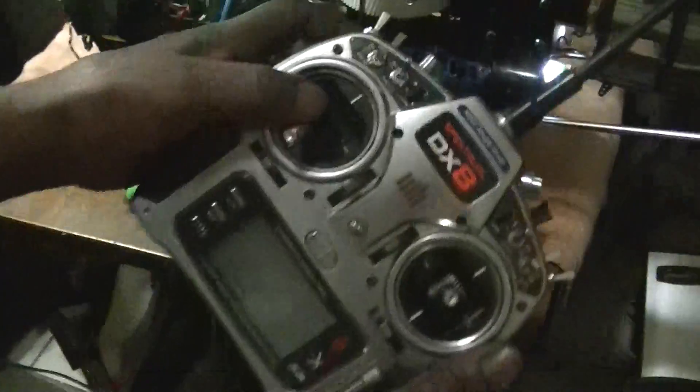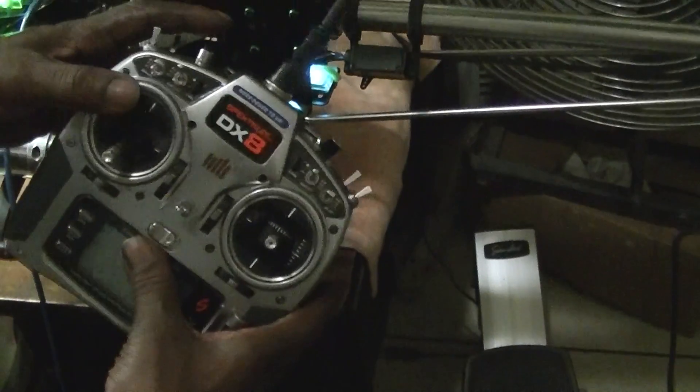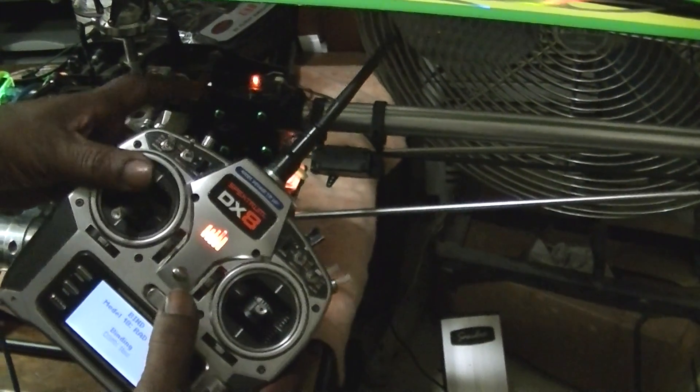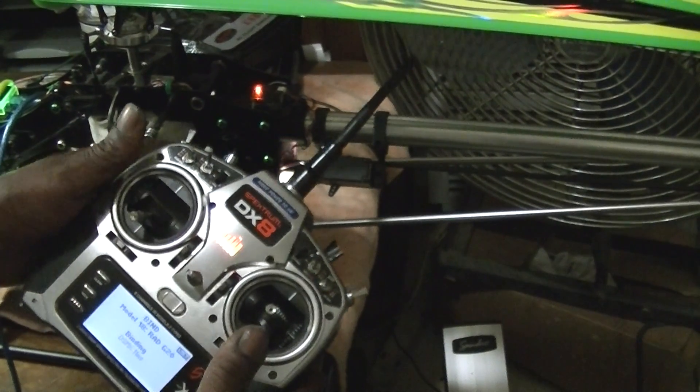Now I'm going to turn on the radio. Hold the bind button and wait for the light to go solid — just like that.